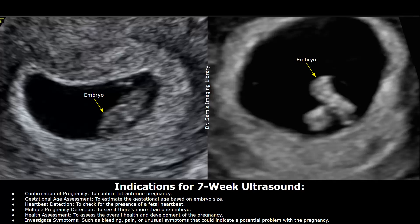If the patient is having symptoms such as bleeding, pain, or unusual symptoms that could indicate a potential problem with the pregnancy, an ultrasound can be performed.